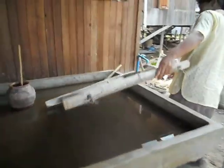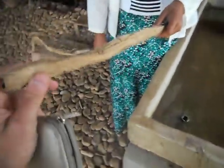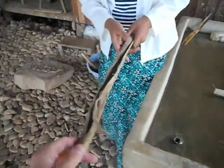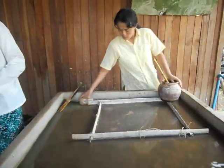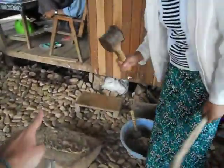So you make paper from this tree bark. This part is burning for 8 hours, cooking on the fire. Burning becomes soft and diminishes. So you hit it with a hammer.